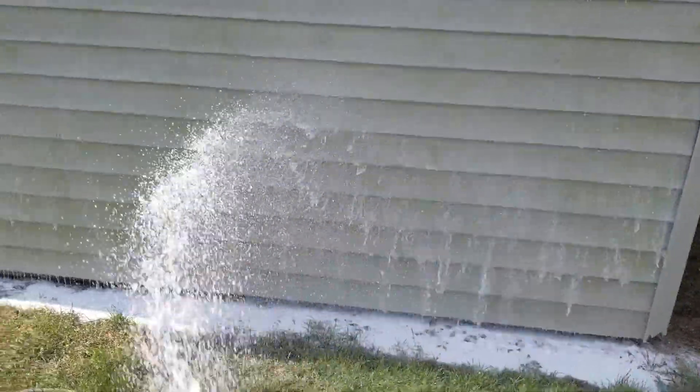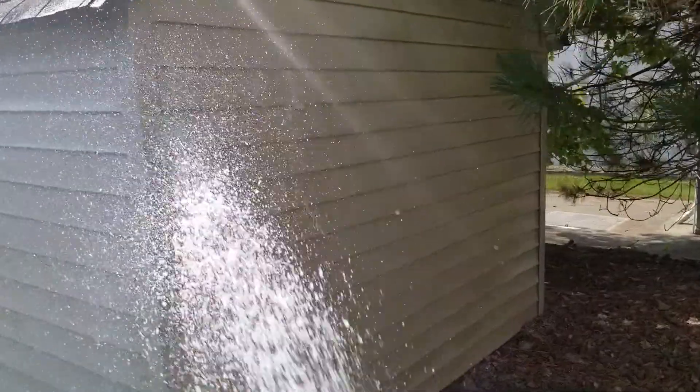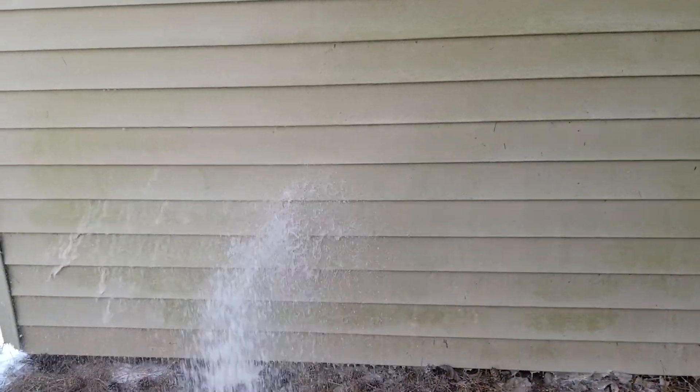And you can see what's happening is the algae and mold mildew is actually just dissolving. Same on the back side of the shed here. Where we're actually killing the mold, mildew, and algae versus using the high-pressure water to remove it.